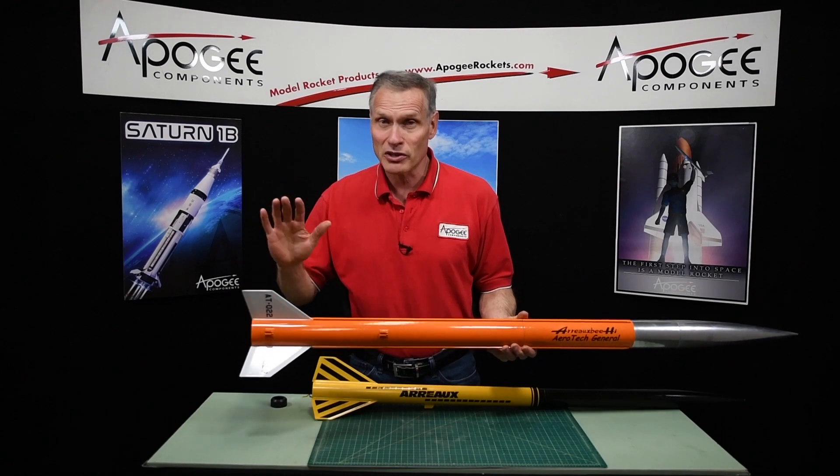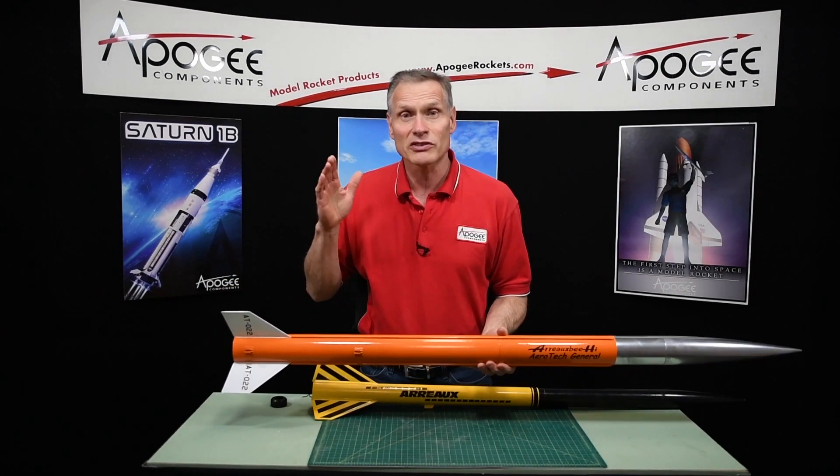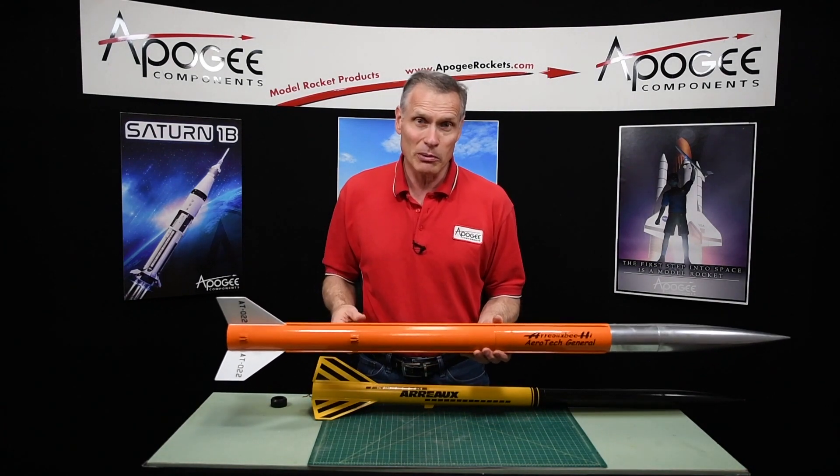It's a nice kit. It has plastic fins so you don't have to do a lot of sanding. It has a payload bay, an ejection baffle system inside, and it comes with a nice 30 inch nylon parachute.